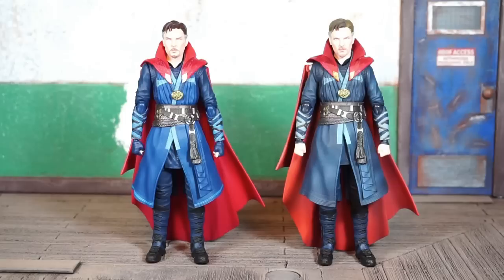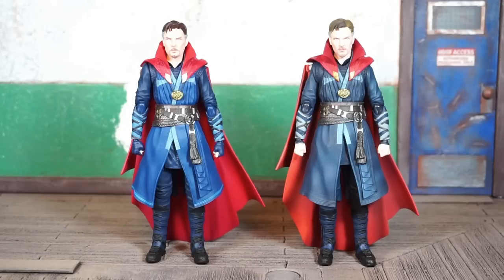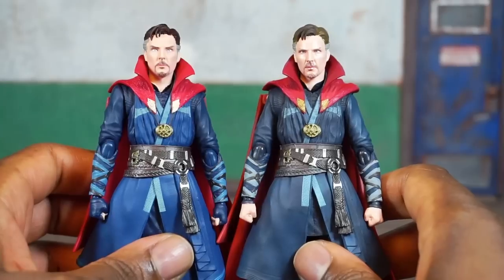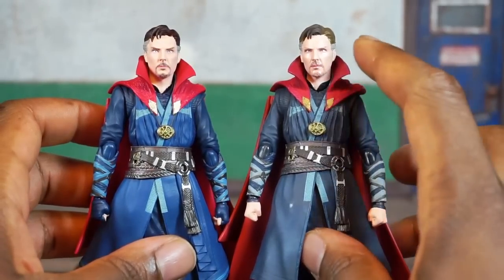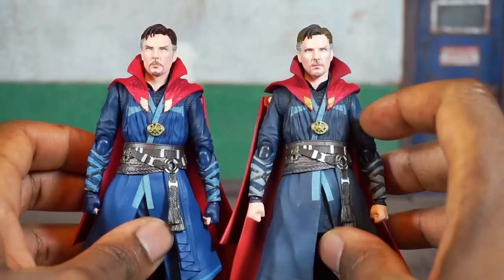You can see the slight deco changes — the red on his cloak is a little more vibrant and the blue is a little lighter, and I'm not sure which one I like better. I also notice that you can see the Infinity Stone showing on his necklace on the newer version, whereas you don't see it on the older version. I'll give you a closer look at the head sculpts — to be perfectly honest, I don't know if either of them look that great. The likeness is slightly there. I like the hair better on the newer version, and I think the skin tone is better too — he looks a little more pasty on the original.